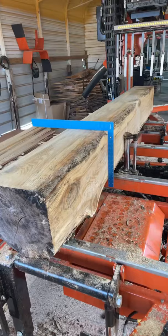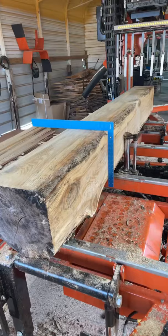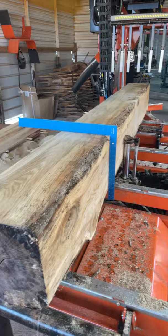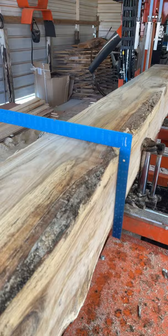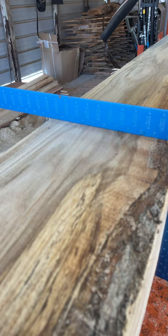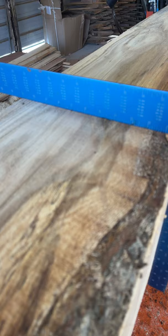Whenever I'm cutting two-bys or one-bys — anything but live edge slabs — I do this: I get a framing square, that's an Empire right there, one I use all the time. I put it on here after the third cut — very important, after the third cut — and I make sure I can't see any deviations on the square. My tolerance? Good enough — as long as I don't see any noticeable gaps or waves going on, we're pretty much square. And I'll do it to both sides.